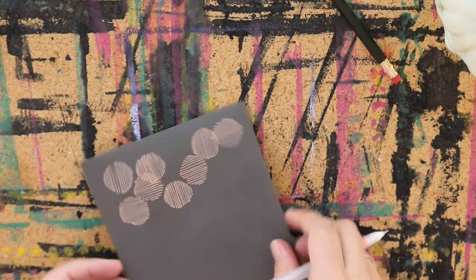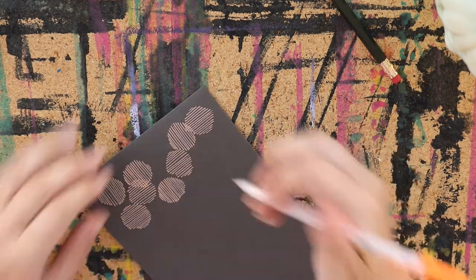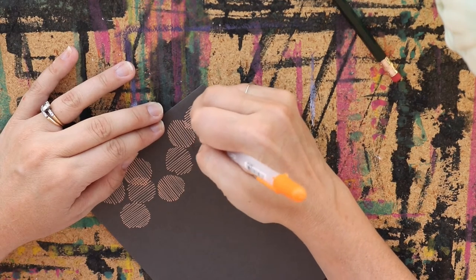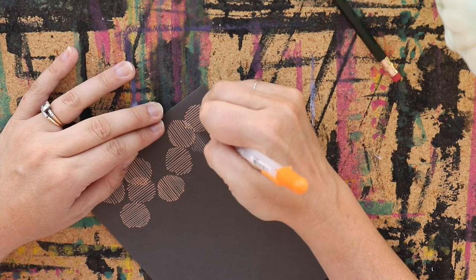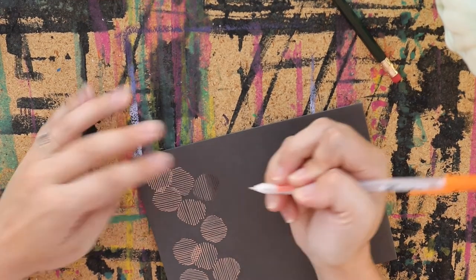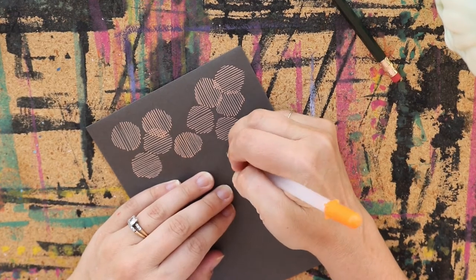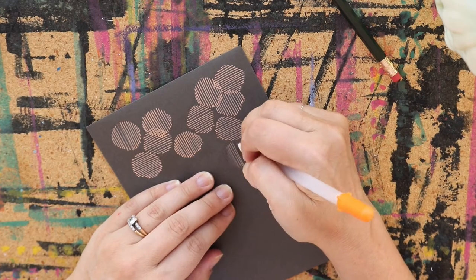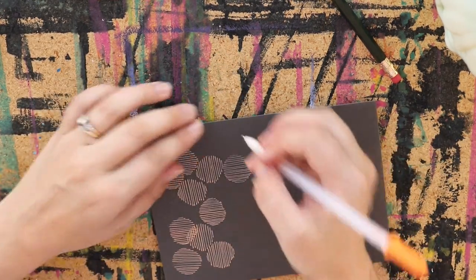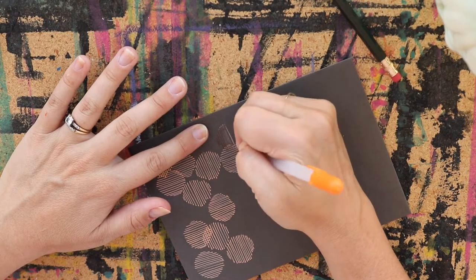The other good thing about these Gelly Roll pens is that they dry pretty quickly as you're working with them, which is good as you're going back and forth across the page — I hate smudging with my hands. And if you forget to flip it and you have a couple that are going the same direction and overlap, that totally is fine. This isn't about being perfect. This is just about a fun way to do a pattern for your envelope. It's not about perfection — it's just about having fun and making something that you like.